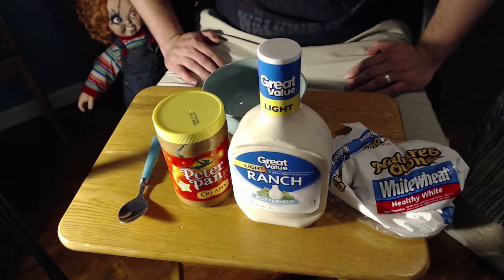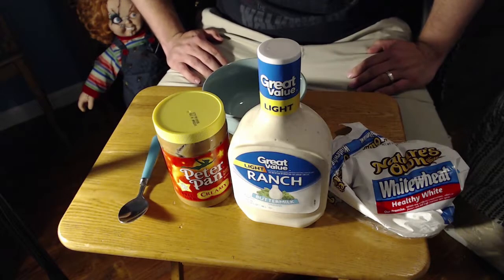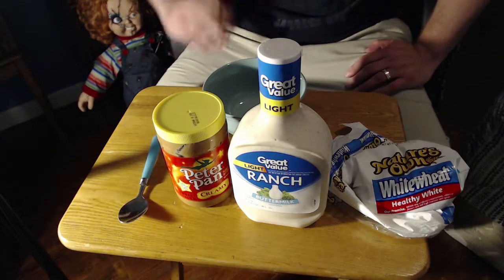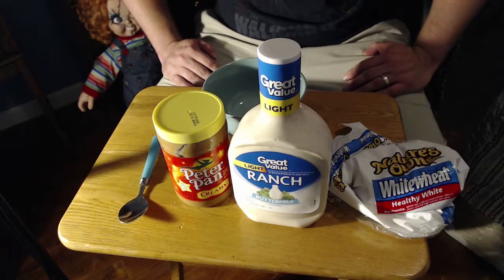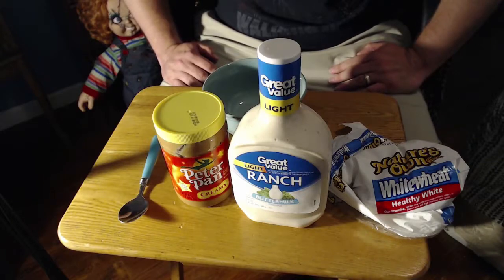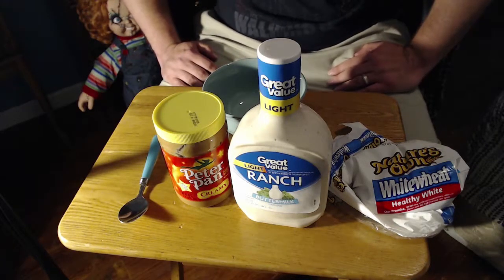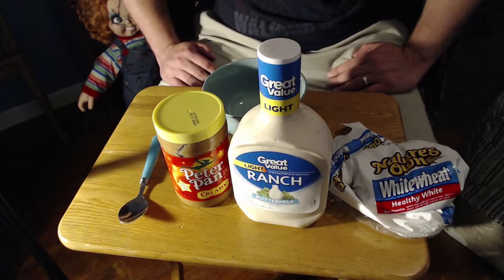What's up guys? In this video I am going to do a tutorial and a taste testing. I'm gonna call this series 'Unlikely Matches: A Taste Testing.' We got that out of the way.